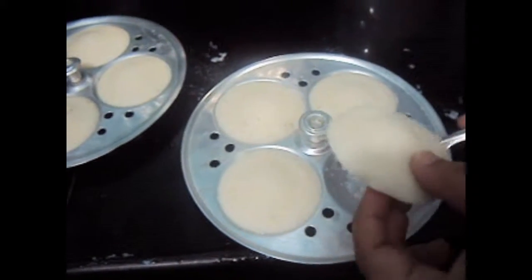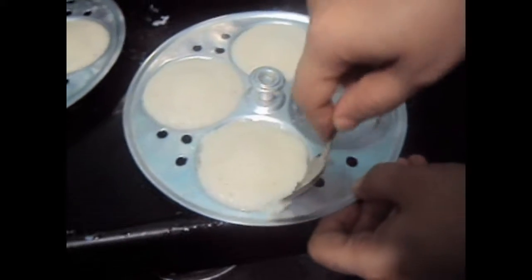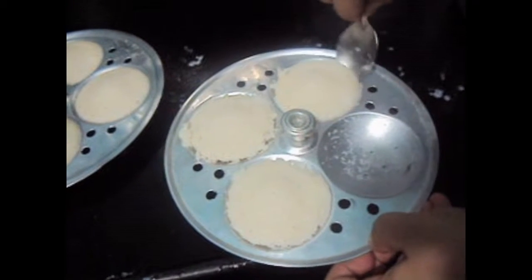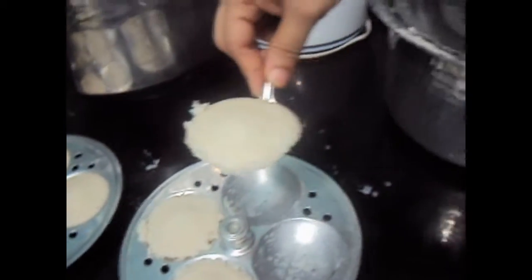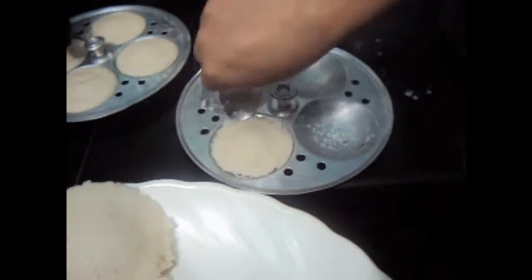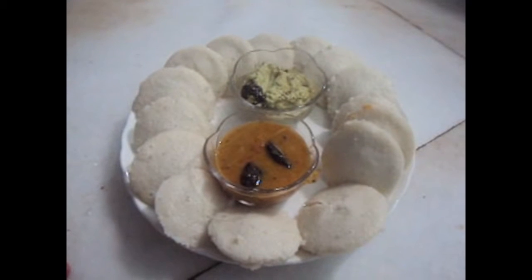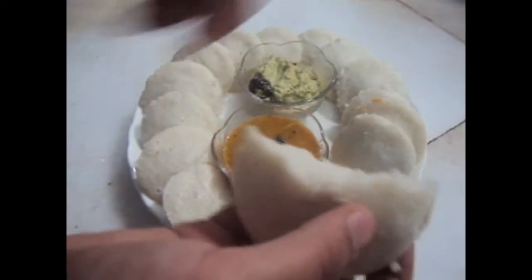The idlis are ready. Now we will remove the idlis from the idli molds. Yummy and delicious idli is ready to be served with chutney and sambar. You can see the idlis are very soft and fluffy.